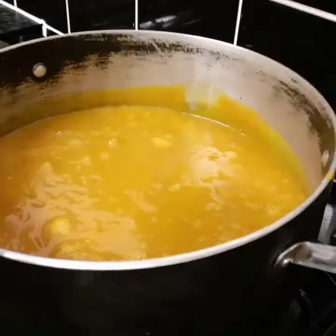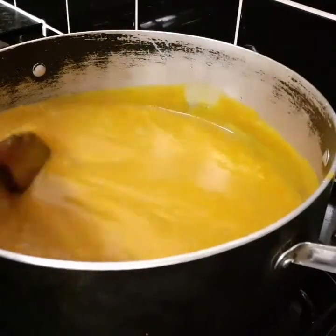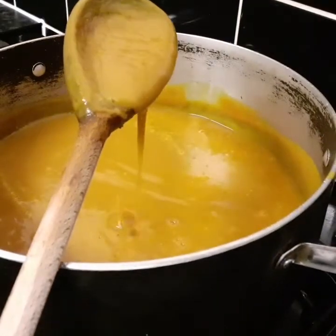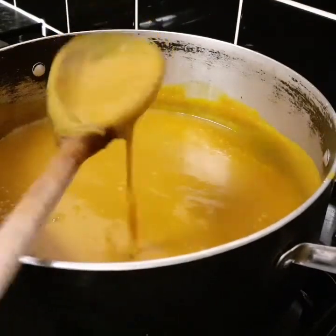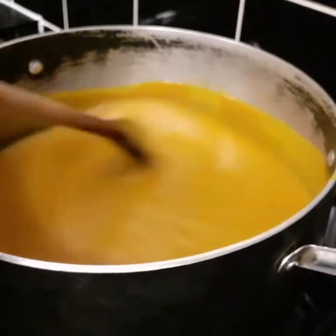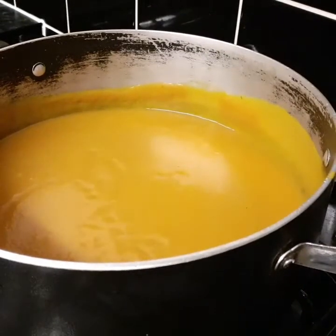After blending the butternut squash, this is the consistency — this is how it looks. It's not too watery, not too thick. This is how I want it to be. I'm giving it a stir and I'll add all the seasoning ingredients in as I go along.